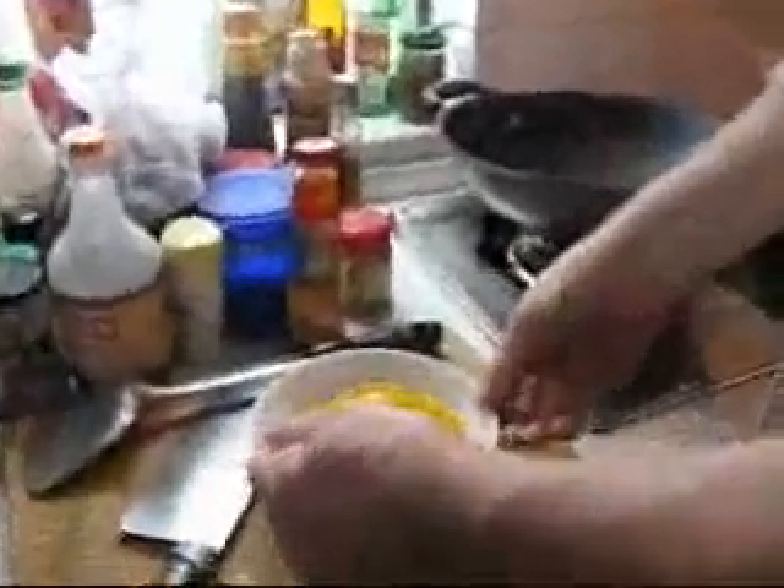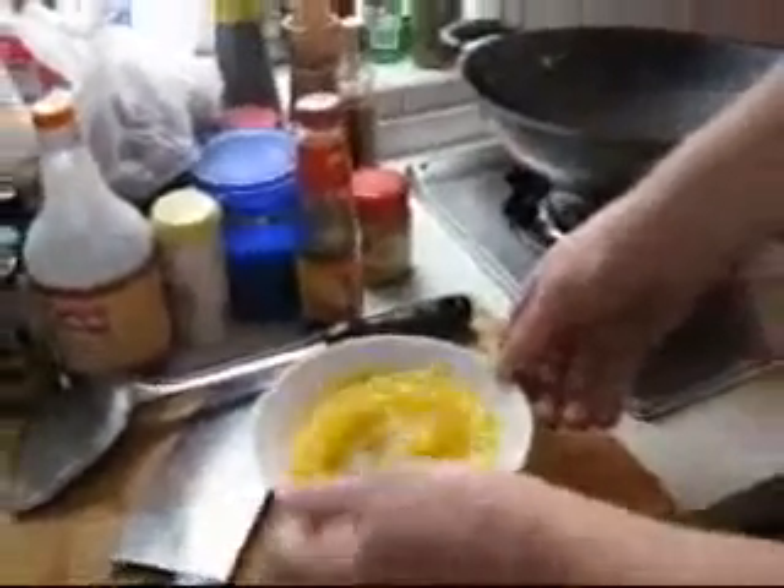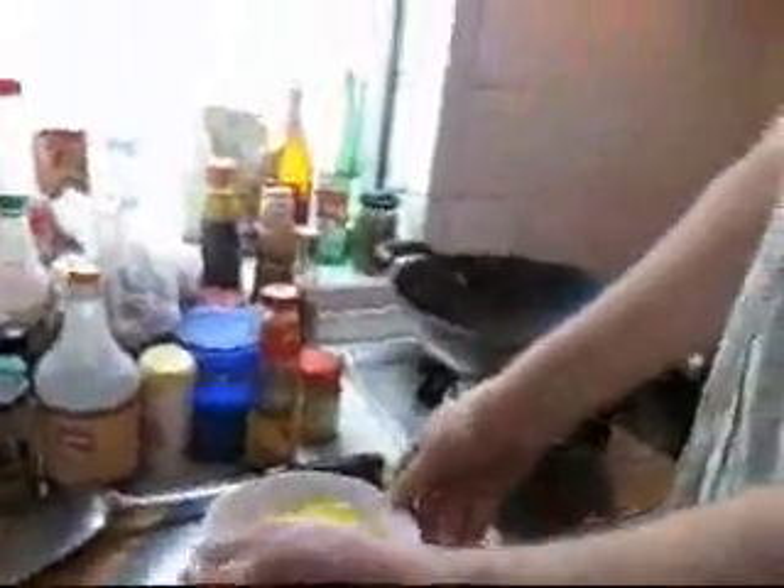I use a fork because I can't use chopsticks for this. Chinese can't do this with a fork — they have to use chopsticks. I just beat the egg until it's all mixed, as if I was making scrambled eggs. Well, I'm not making scrambled eggs; I'm making something much, much nicer.